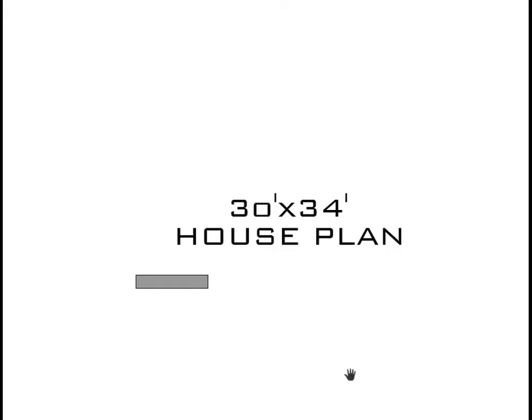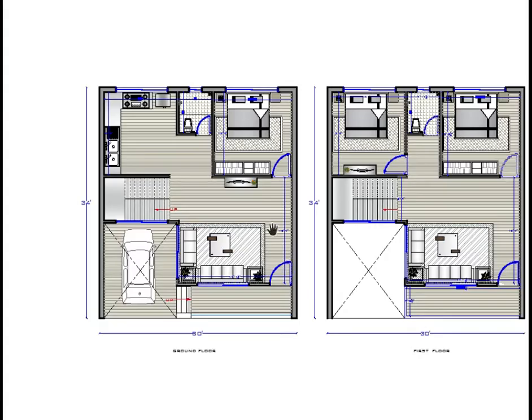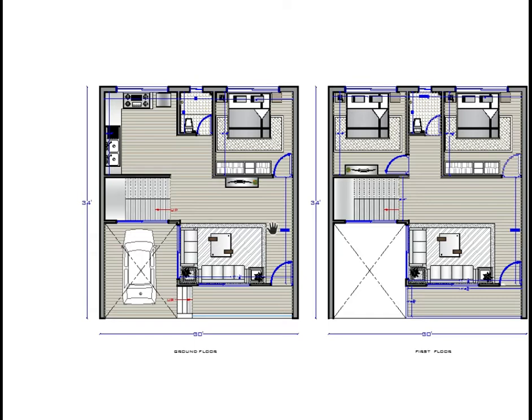In this video we are going to understand a 30 by 34 house plan. See this is the ground floor and this is the first floor. Whatever you are thinking — that you don't have proper space, that you have to compromise to design a convenient and efficient space — don't be afraid. Stop that way of thinking. We are going to show you how to pop up here.